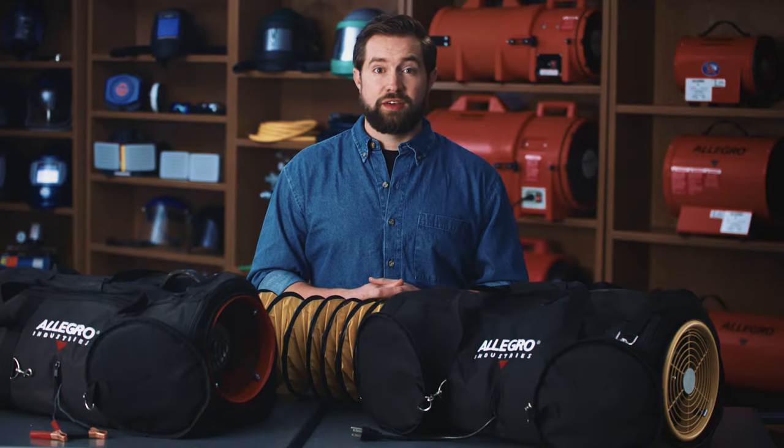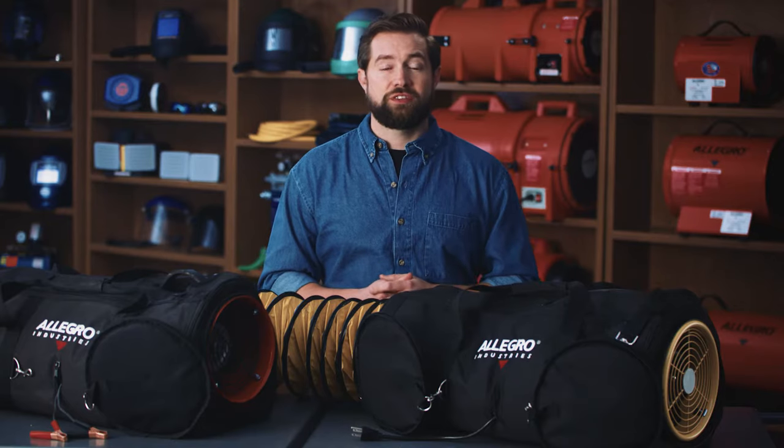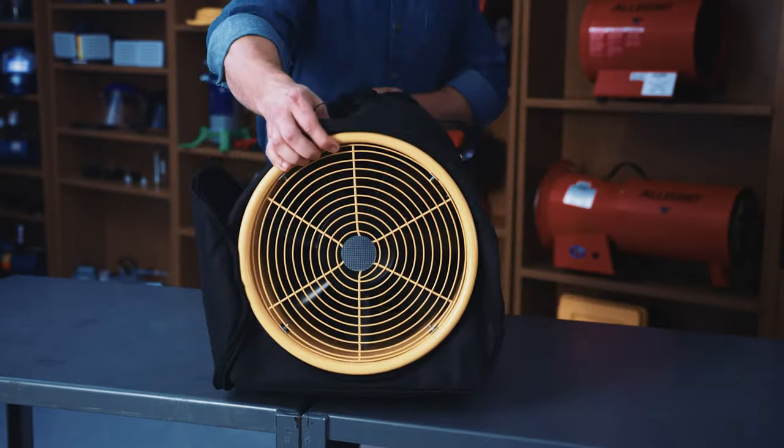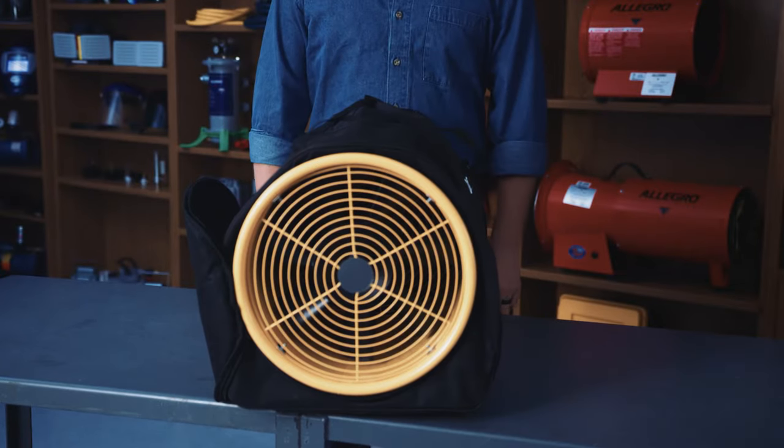All of our airbag blower systems produce minimal noise while creating sufficient CFM for your confined space needs. Our two-speed 8 inch AC blower produces 760 CFM at its highest speed, while the single-speed DC model generates roughly 670 CFM. The 12 inch models produce 1840 and 1360 CFM respectively.